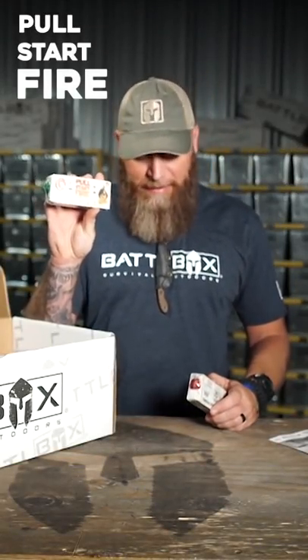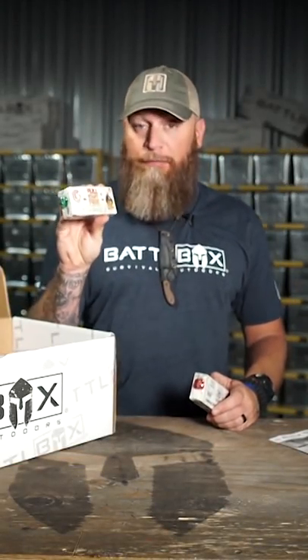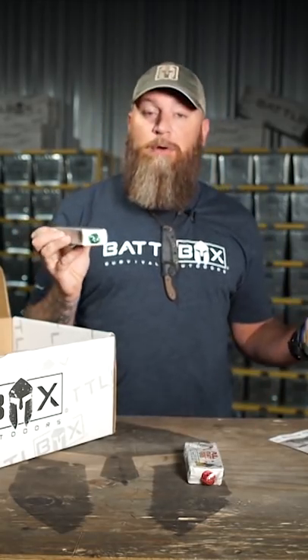Pull, start, fire. These things right here are just freaking awesome, and they're fun. You want to start a fire? There's many ways to start a fire.